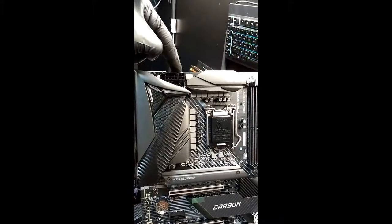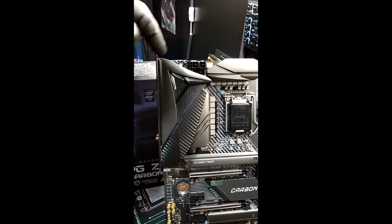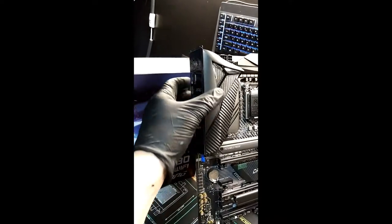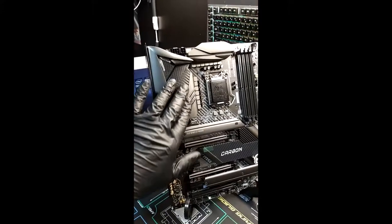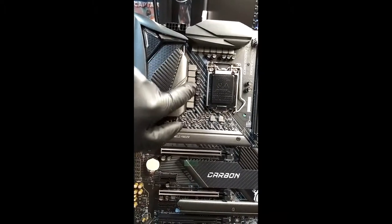It has an 8-pin and a 4-pin for the CPU — isn't that insane? The IO shield is built in, which is cool. I like that carbon fiber look. And look at all the power chokes and MOSFETs on it — that thing is insane.